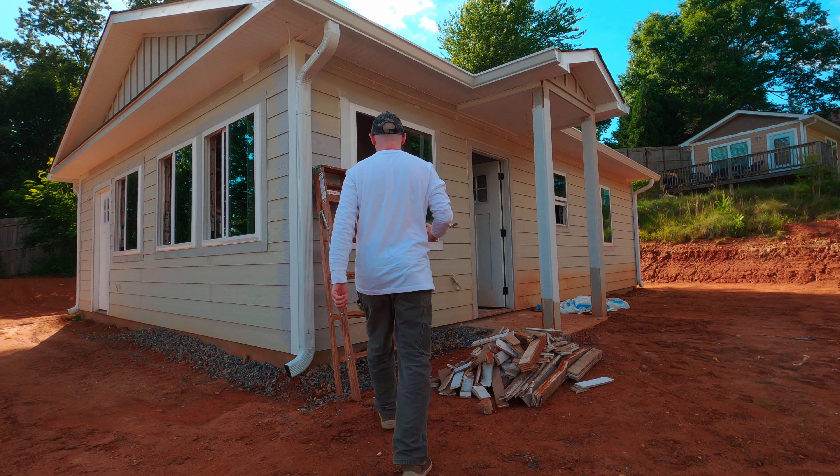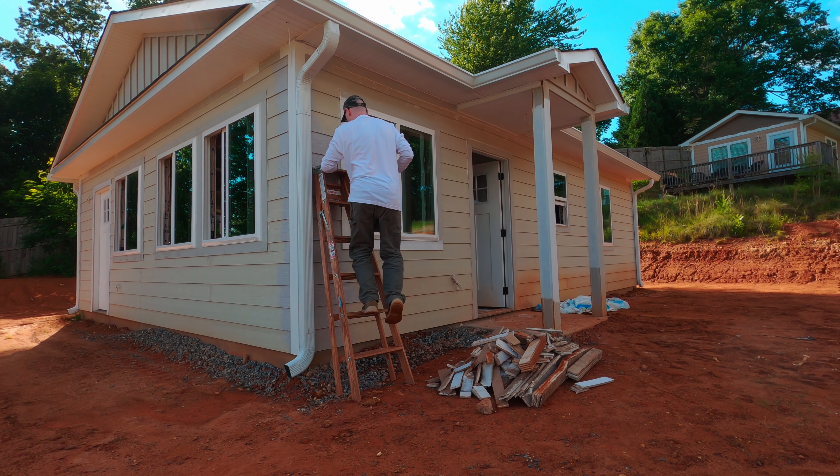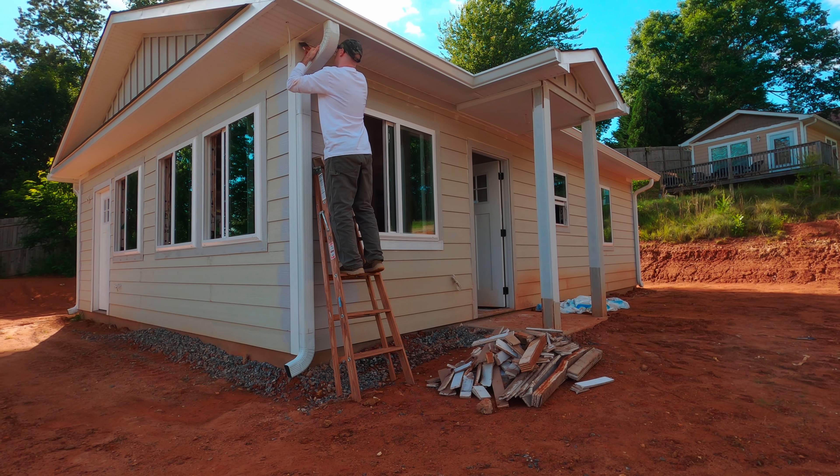Hello and welcome. In today's episode I'm going to show you how I painted this small house for less than 200 bucks.